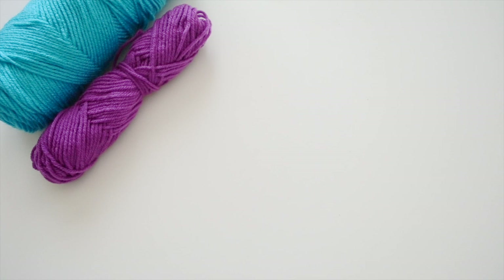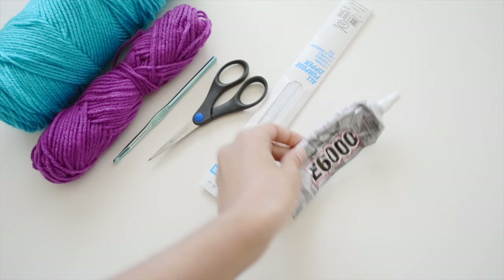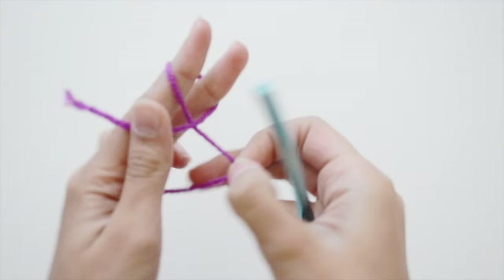For materials, you'll need yarn. I'm using two different colors — blue and violet — if you want to make your laptop case two different colors or even more, you'll need that amount of yarn. You'll also need a crochet hook; I'm using a size J6, six millimeters. You'll need scissors, a zipper, and a glue of your choice.